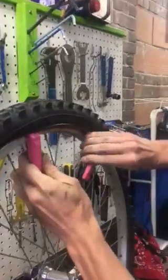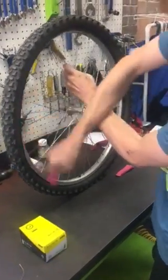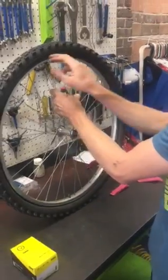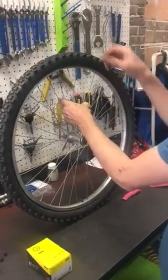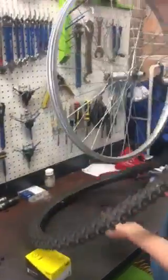Next, we take the lever all the way around the tire. This is unseating one of the tire's beads. At this point, the tire can be pried right off.